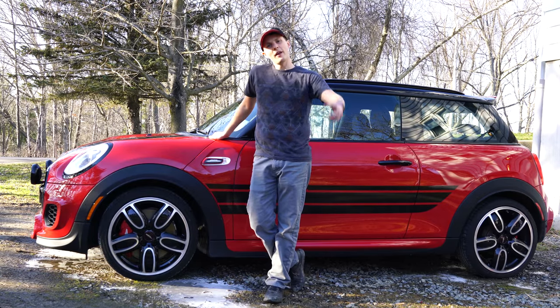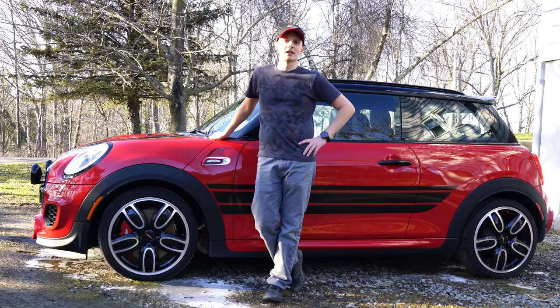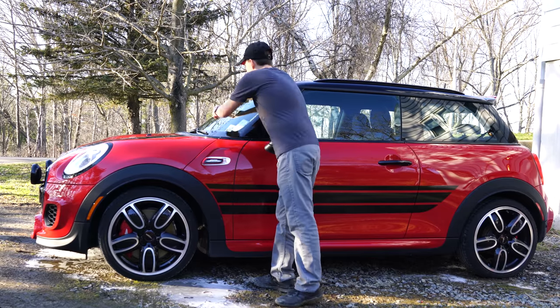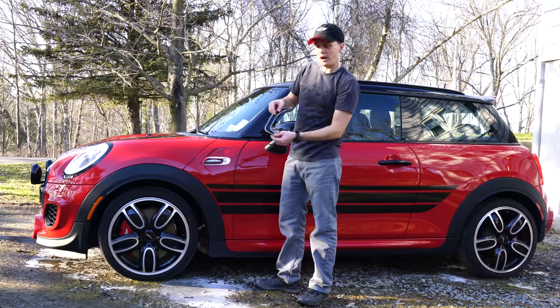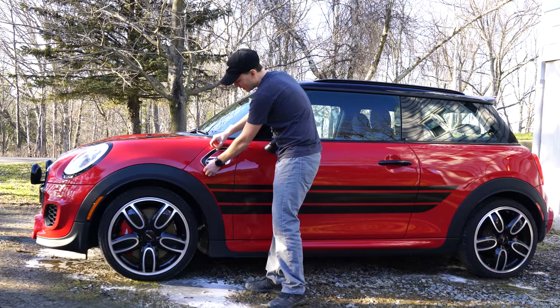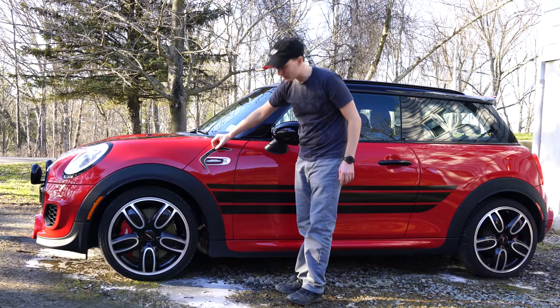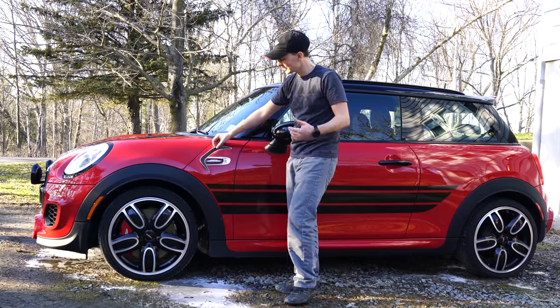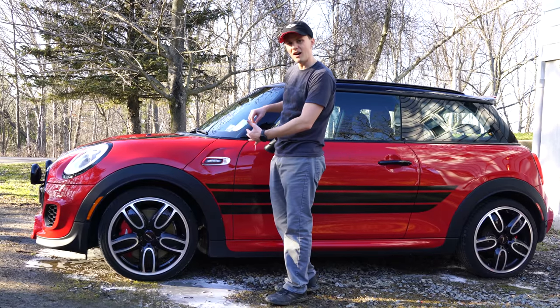What's up maniacs! We're gonna add a little flare to the side scuttle here of this JCW Mini. What we got is this little vinyl decal - we're gonna remove this blinker, put the decal down, put the blinker back on. It's gonna add a little contrast up here that we didn't have before, makes it stand out a little bit from other Minis. Let's get started - should be a quick install.